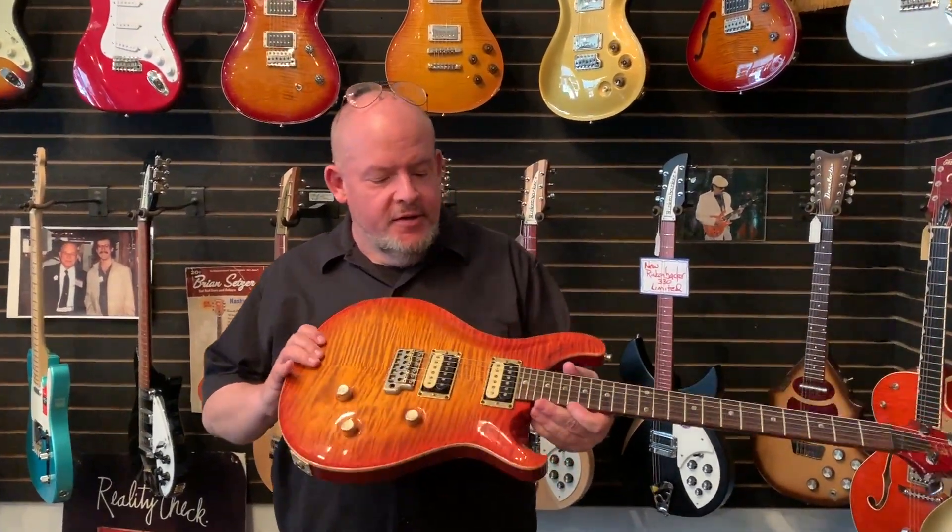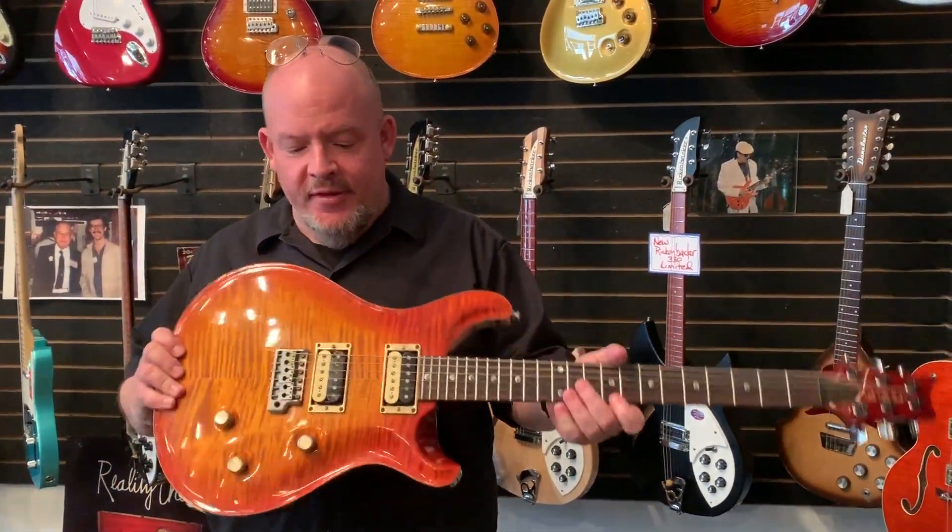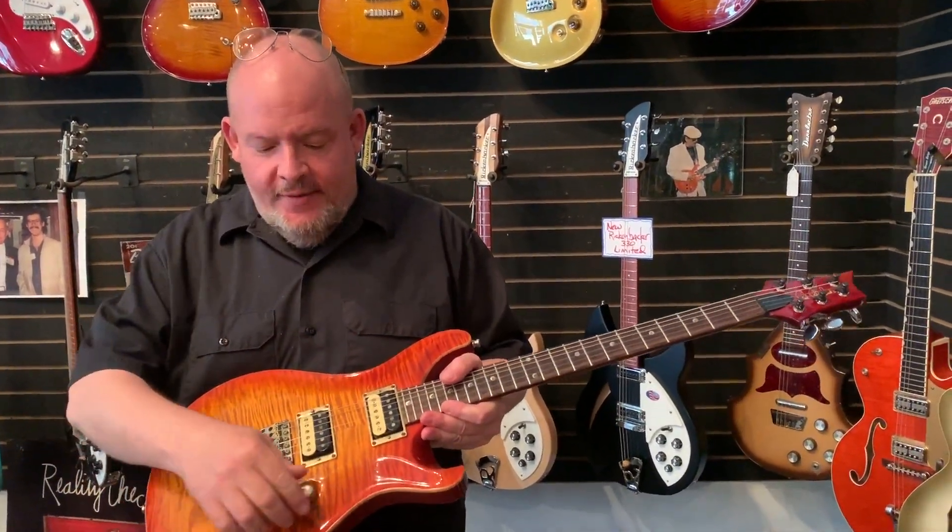Hey, I'm John. Welcome to Willie's American Guitars. Just got this in — this is quite cool. 1995 Paul Reed Smith Custom 24. Changed knobs, obviously.